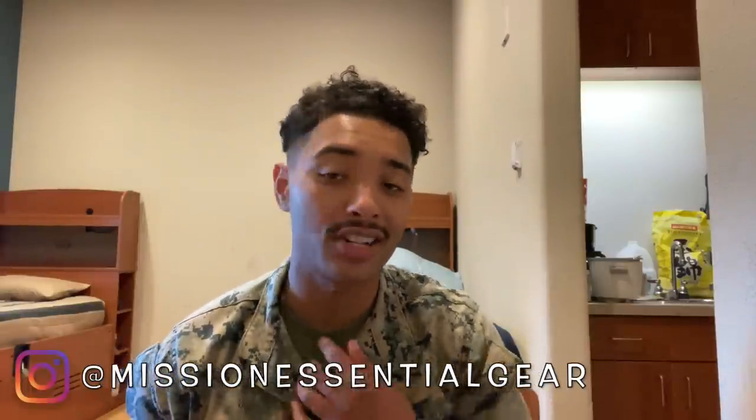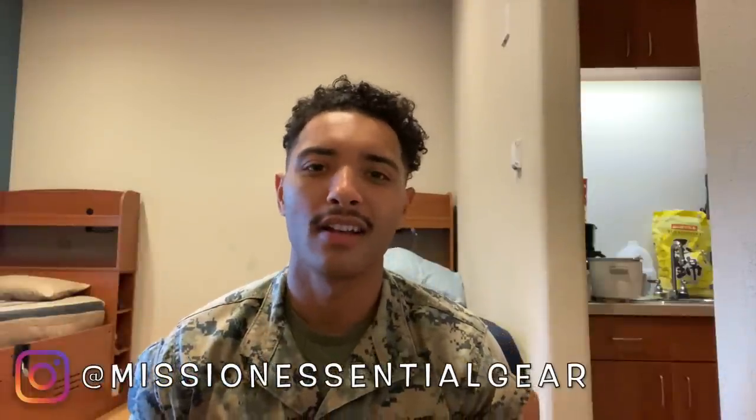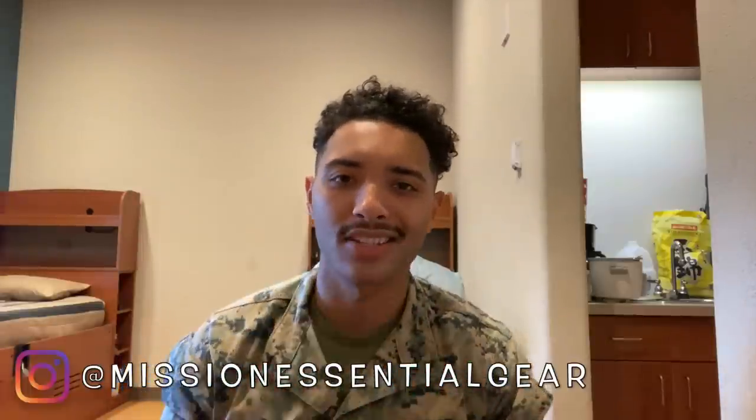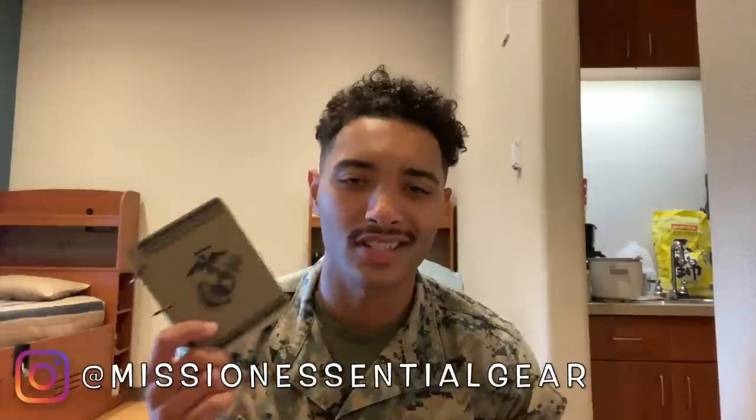I highly recommend going to check them out — I'll leave a link in the description. But what is this book? Why did I say it's so important? Especially as an infantryman, this is going to be your best friend. This is the JFIRE, and it's going to tell you everything you need to know.